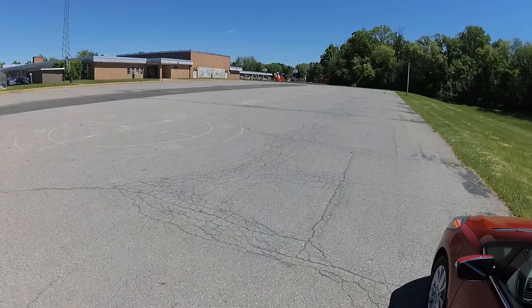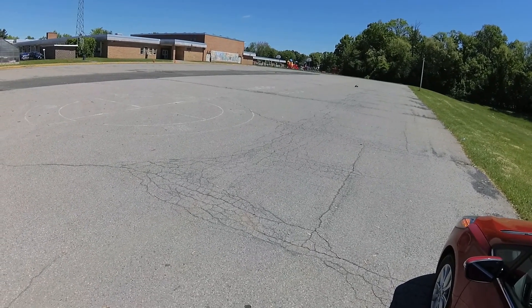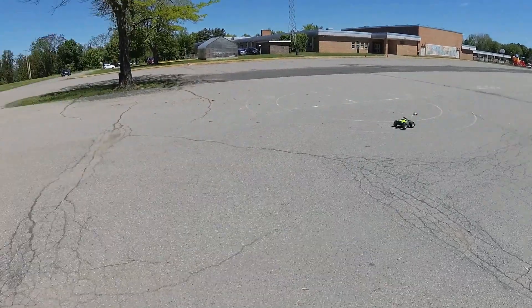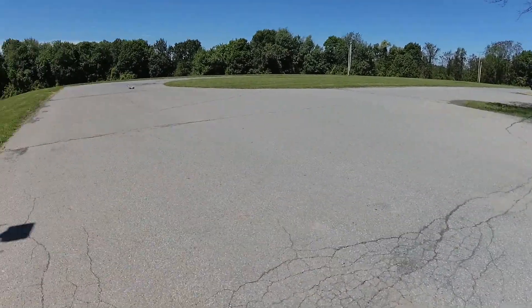I wanted to run speed test runs for two different Hobby Wing brushless motors I have. I used my ARRMA Granite BLX 4x4 3S RC truck on two separate test runs. The first speed test I used a GPS app on an old cell phone taped to my RC body and registered a top speed of 39 miles per hour using the 4000 kV motor.